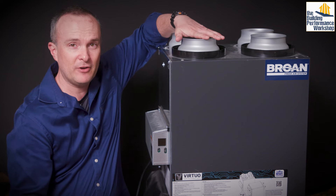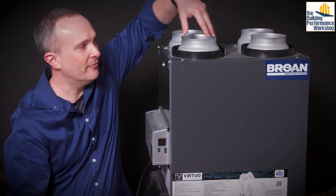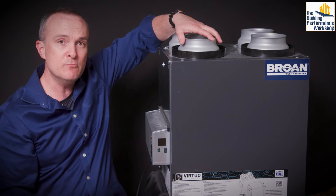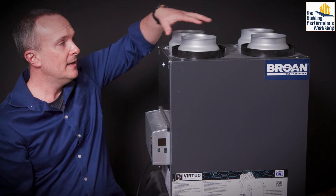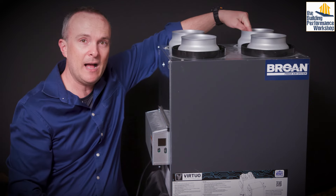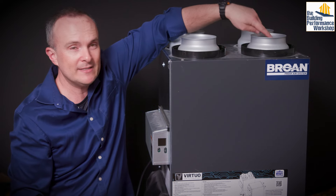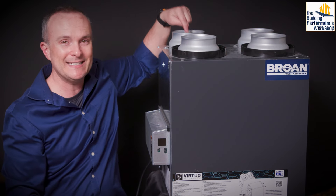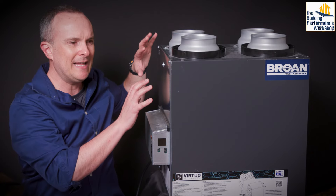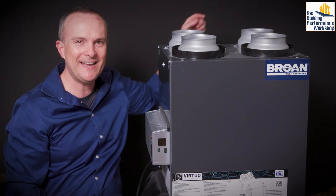This is the fresh air from outside; this is the stale air to outside — so the front two ports. If you get the side-mount model, they just basically moved these to the side. Since this is fresh air from outside, diagonally opposite from it is the fresh air delivery to the house. Since this is the stale air to outside, diagonally from it is the stale air from the house. On the side-view model it's actually kind of swapped, which is why I like their new model — I believe it's the 150 or 160.